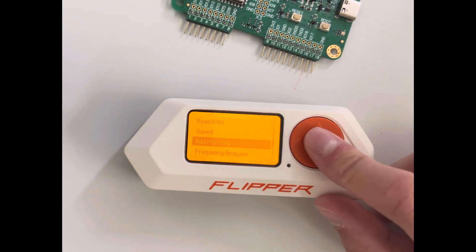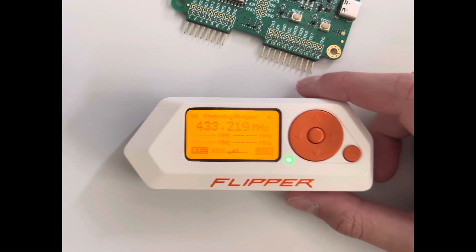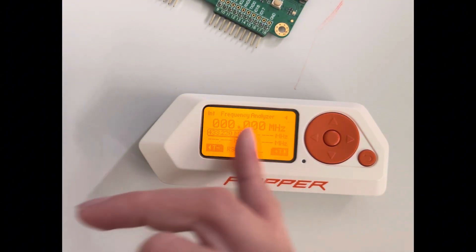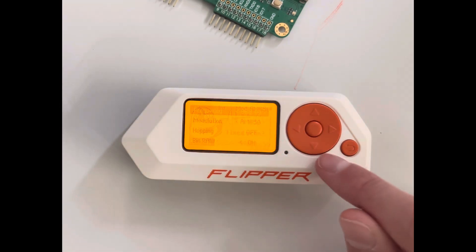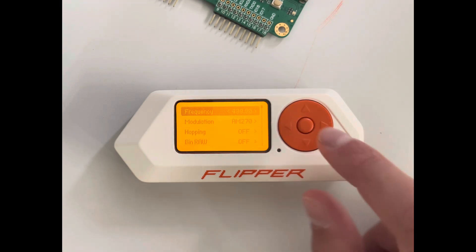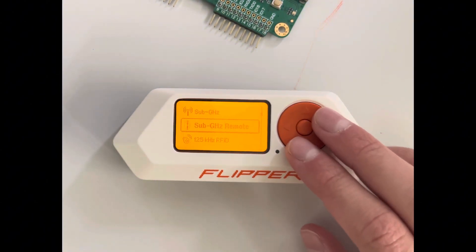Here you can add frequencies manually, and here you can analyze the frequency. It actually found something right now — if you hold a car key here, you can find out its frequency. Then you can configure the scan range — for example, if it says around 400 MHz, you can scan under 400 MHz to find the car key signal more precisely. That was sub-gigahertz.